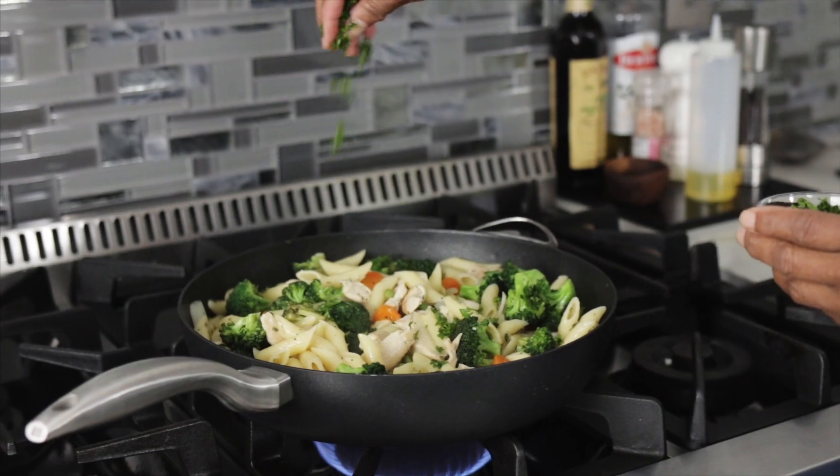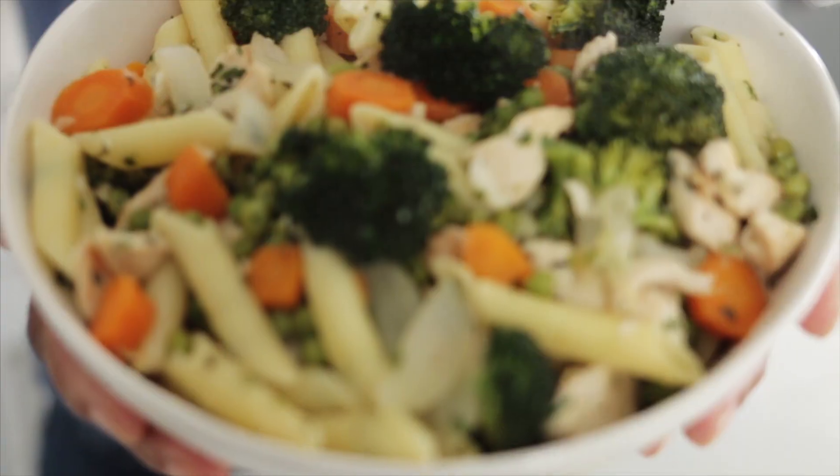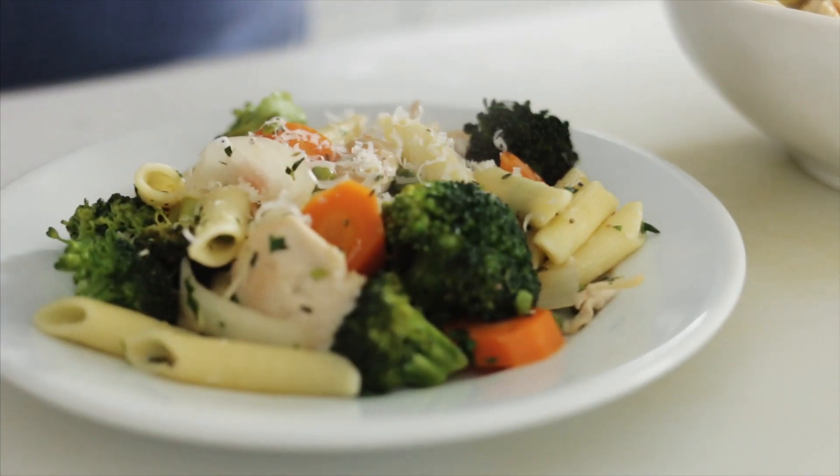I'm going to sprinkle a little bit of Italian parsley on there. This is a great colorful weeknight meal — very healthy. But I can't forget the parm, right? Put as much or as little as you want on there.